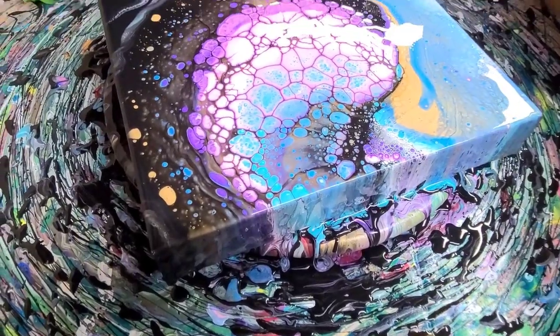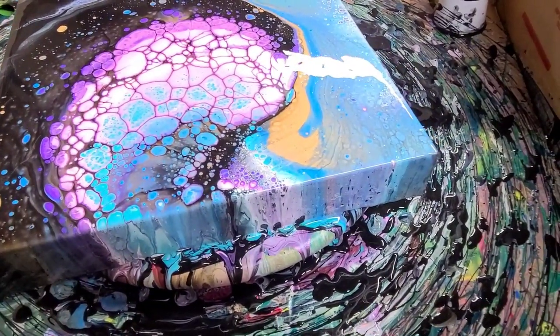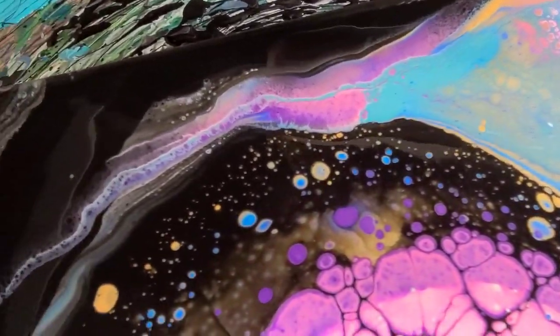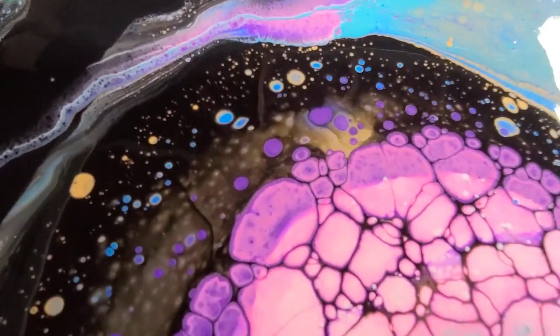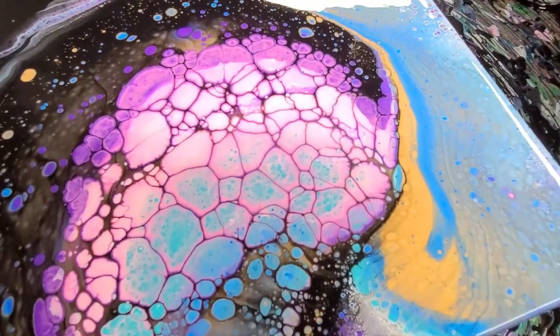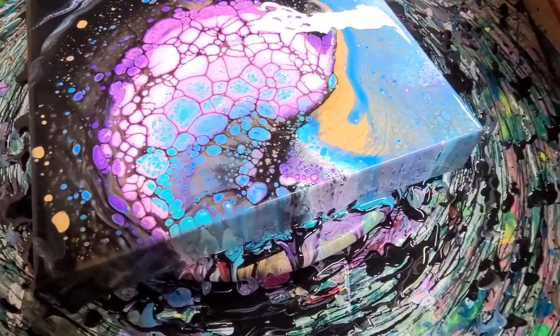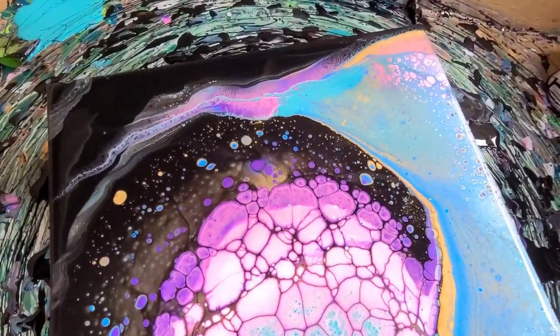We definitely got some changes — some cells popped up. This piece is so fun, I love the contrast of the black with the really bright colors, and there's just a lot of fun parts to this one. Really cool cells in the middle there, and even the sides look awesome.